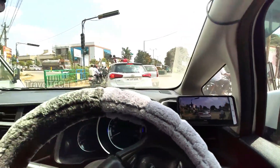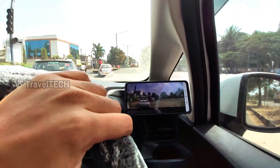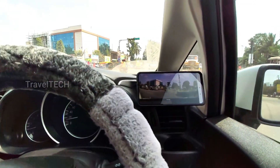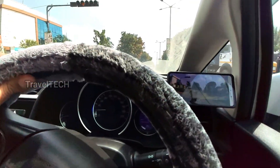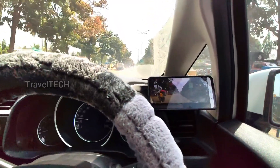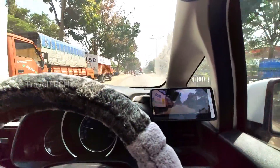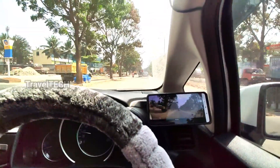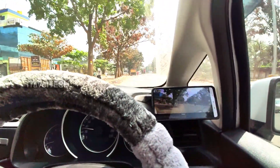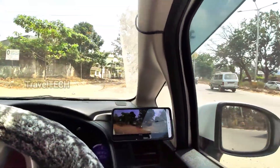As mentioned, you can mount the dash cam anywhere — including the rear windshield — and stream the rear view video directly on your smartphone without needing a dedicated reverse or rear-view camera. There are also certain models that come with both front and rear view dash cams, so you can stream from either camera. I'll provide links for all those models in the description if you're interested in purchasing them.